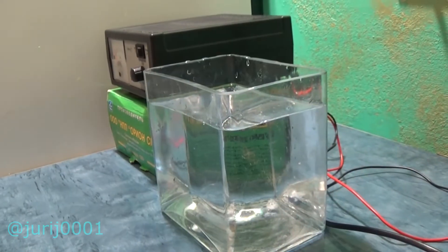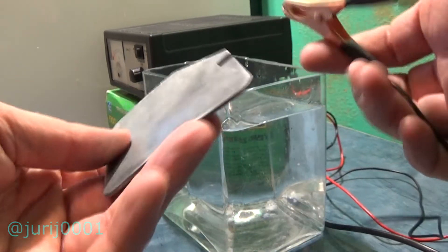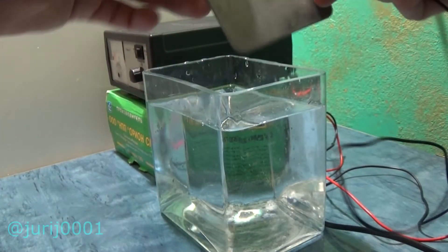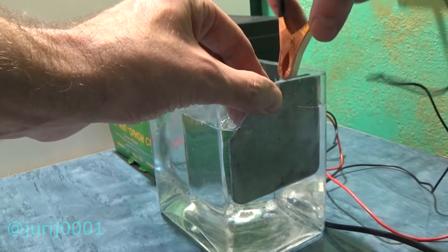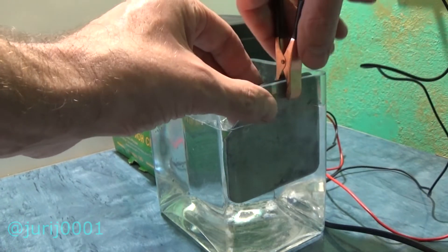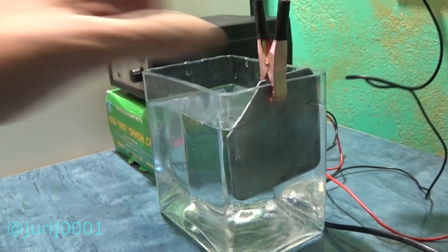This power source can be used to charge a car battery, but today I will use it for other processes. I connect the zinc plate to the minus and the copper plate to the plus.